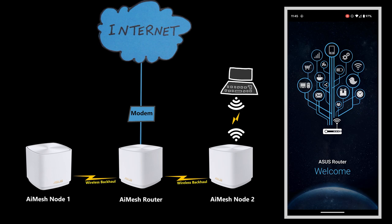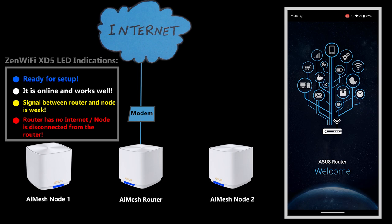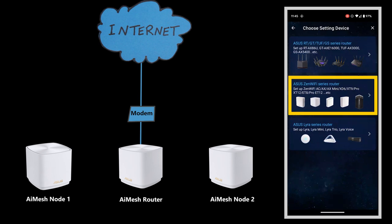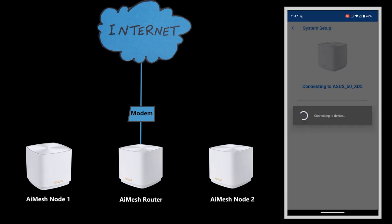This approach helps minimize the number of hops between the clients and the main router, which is good. When the LED lights of all the nodes turn blue, it indicates they're ready for setup. In the ASUS Router app, I'll set up a new router and add the main router to the app — this can be done by either scanning the QR code on the bottom of the router or selecting it manually.